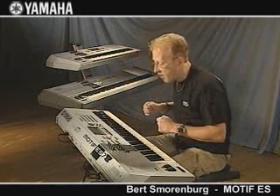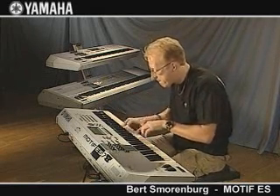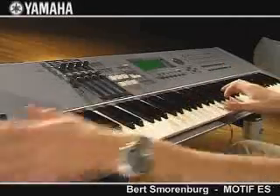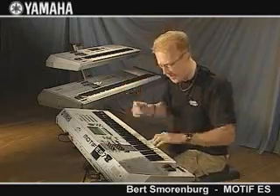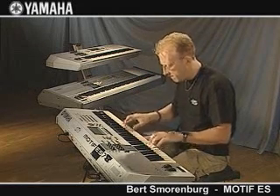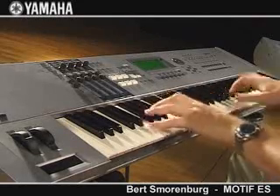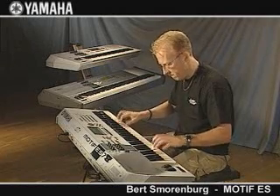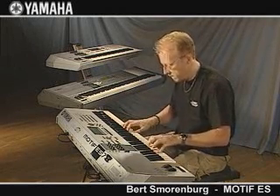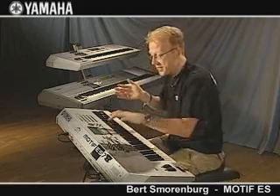For example this — and then I can just play along. Or maybe something else, like a disco beat. And if you want to use this arpeggiator in a pattern, that's also very easy.